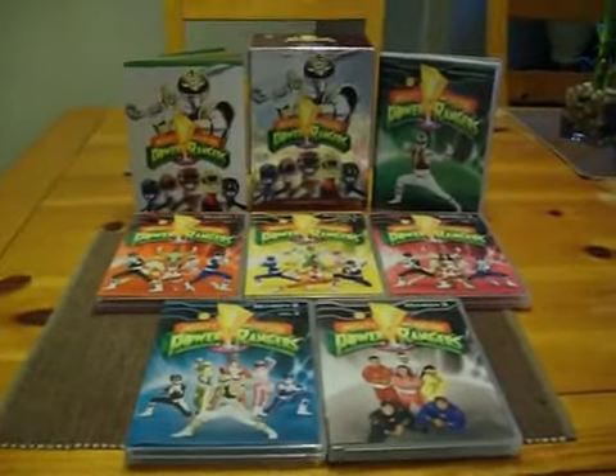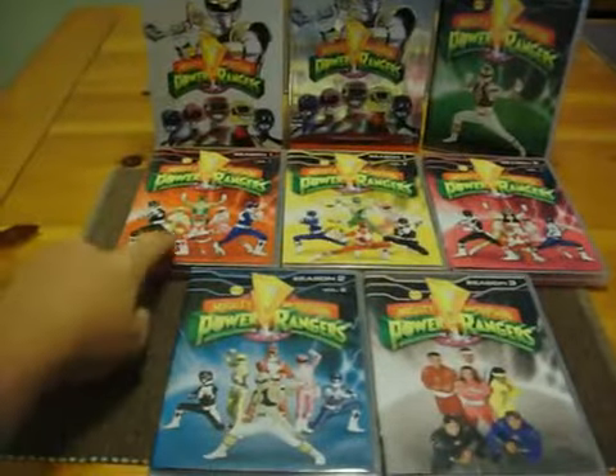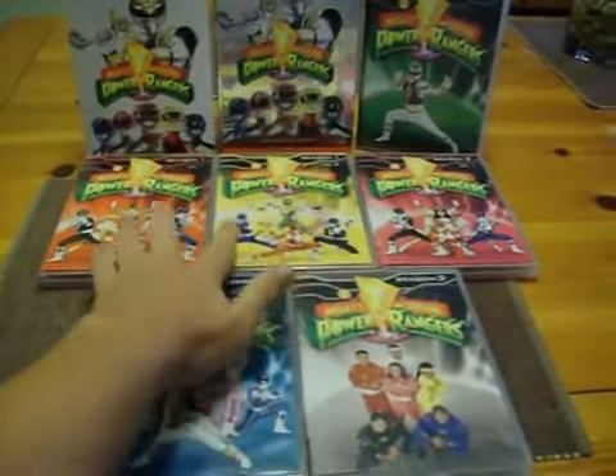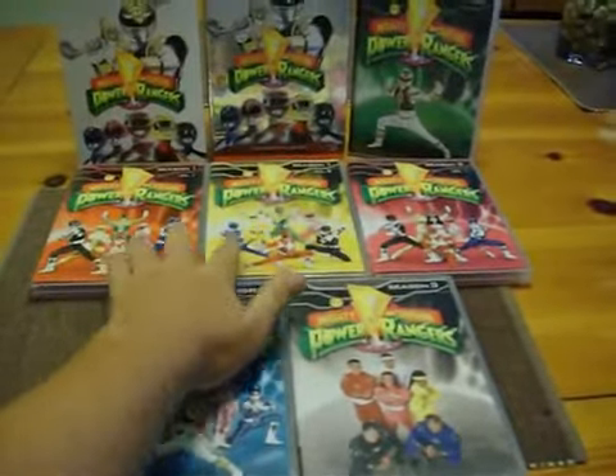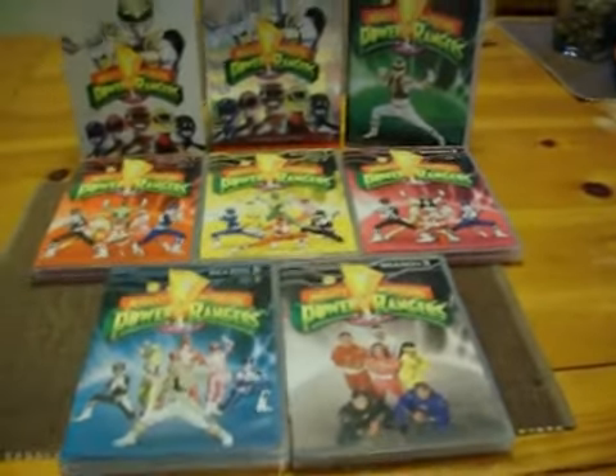Now this packaging looks great and the seasons are there. Season 1 was Volume 1 and 2, and at the same time Season 2 with its volumes, and then Season 3 — they're all complete. There are ten more episodes that could be the Alien Rangers.